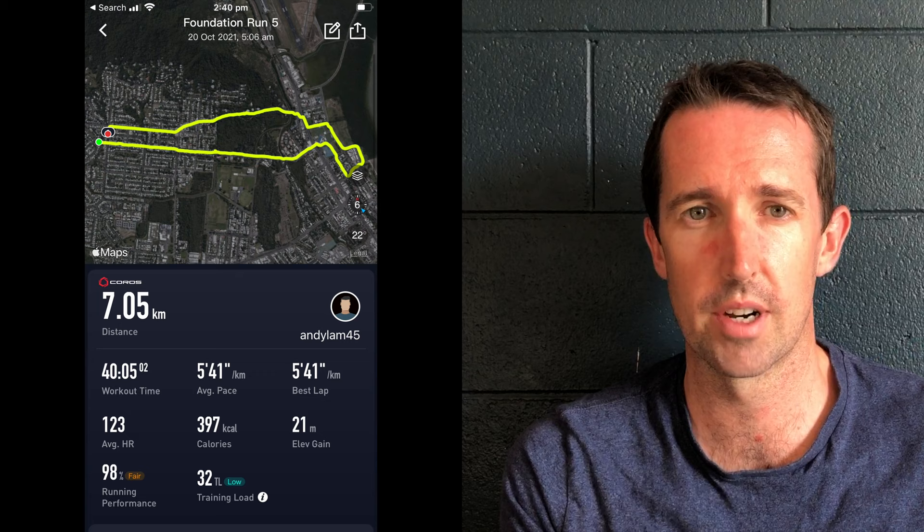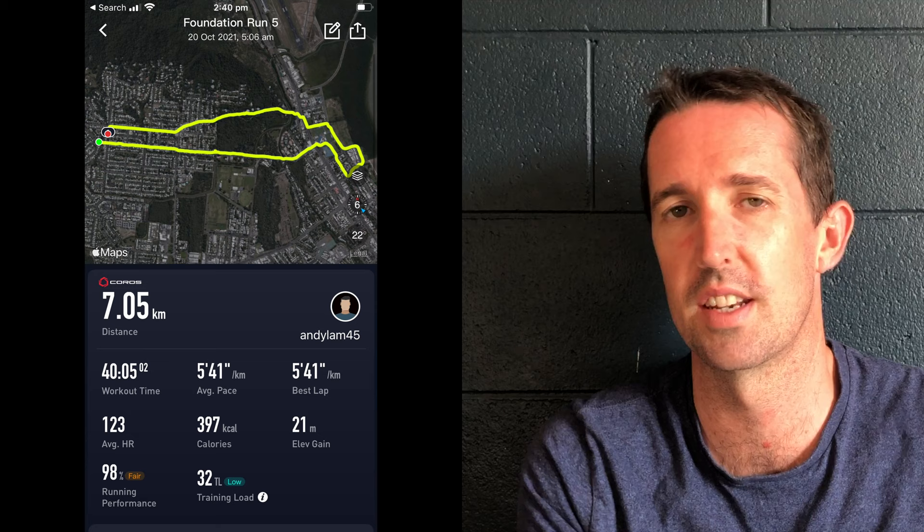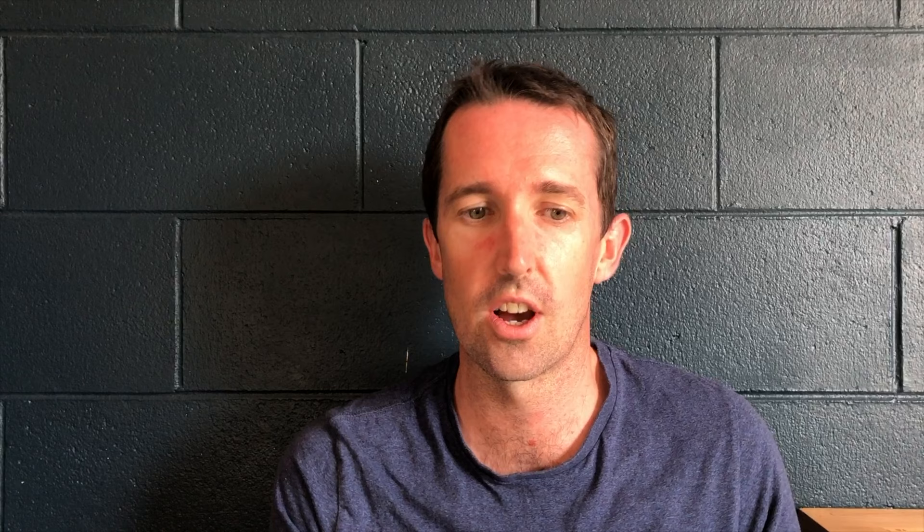Wednesday, another easy run — set out to do about 40 minutes and got through 7Ks. The numbers don't really mean anything on those. To me it's just about getting out there, keeping it nice and light and easy for that 40 minutes.